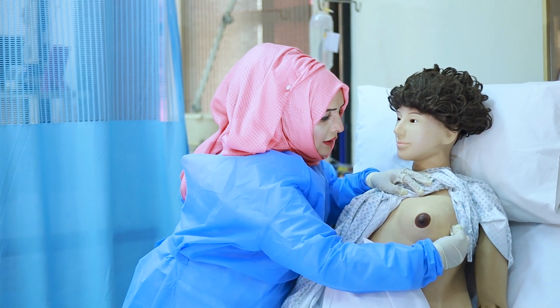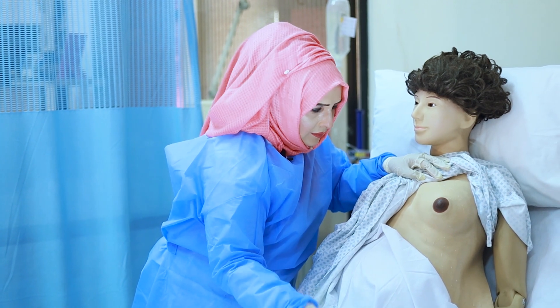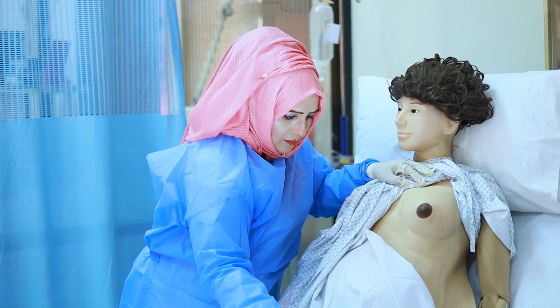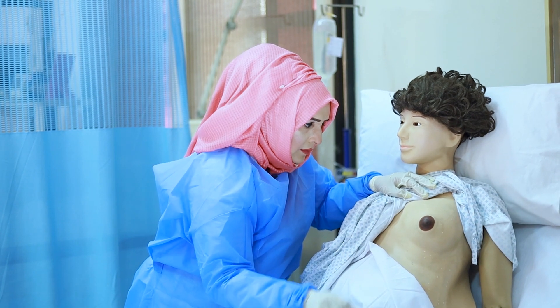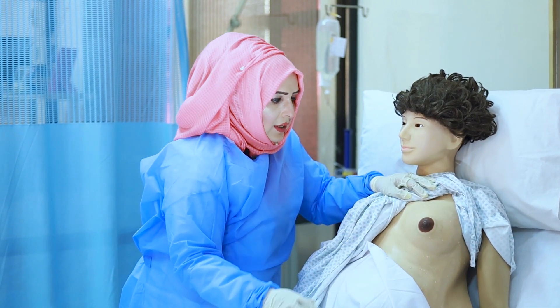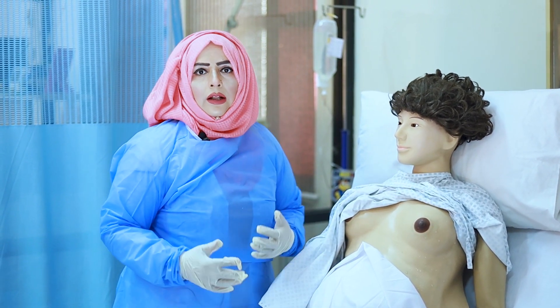Now I will clean the other side. Lastly, I will clean the areola. Now our patient is ready for the feeding.